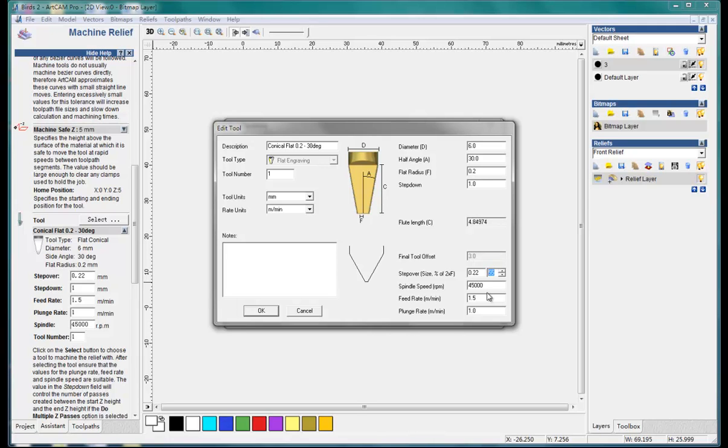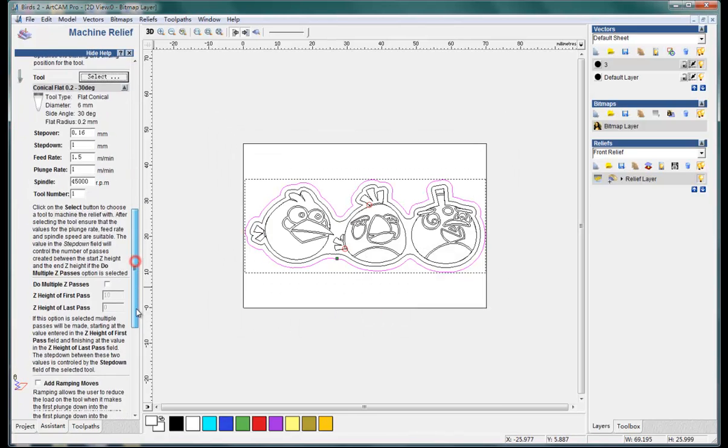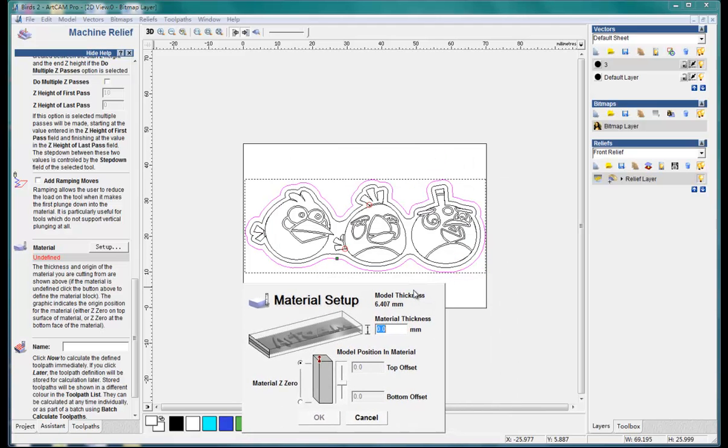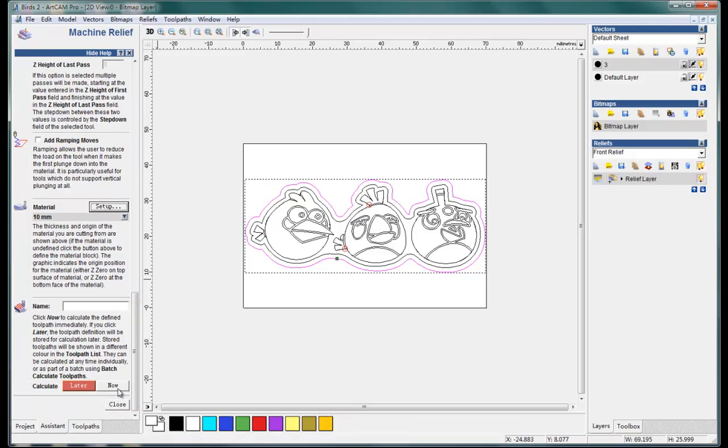I should make here 40. And then we cut the material — the model thickness. The rating is 6.4mm, I'll make it 10 for the whole thing. The top is 0, and okay. Then simulate and operate which pass now.